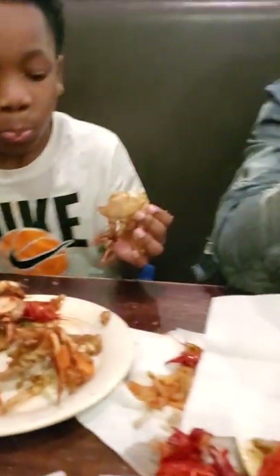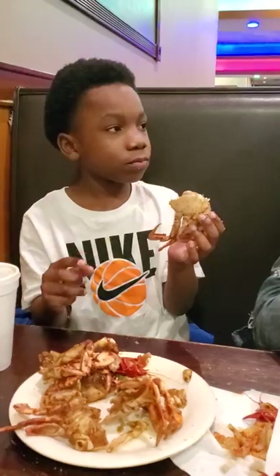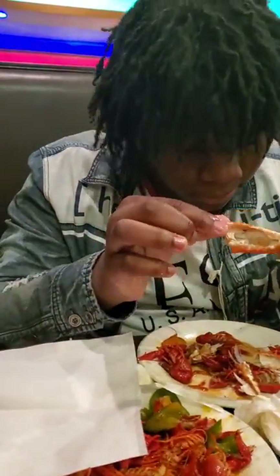If this is the leg, this is the feet. Hurry up and break it, bro. Well, that's the end of the tutorial for crawfish and crab legs.